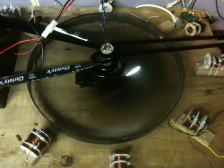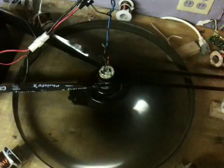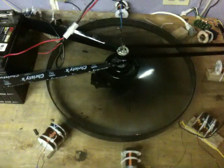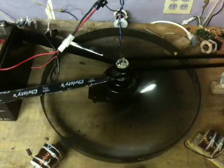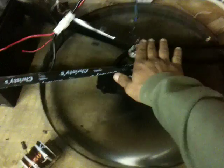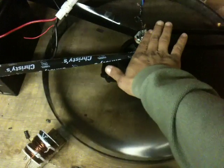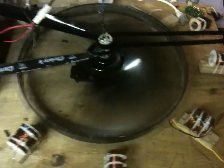That's better — it's not hitting anything and it's running smooth. I can smell that DC motor heating up. Let's just feel it. Yeah, it's getting pretty warm. It's pretty hot already.